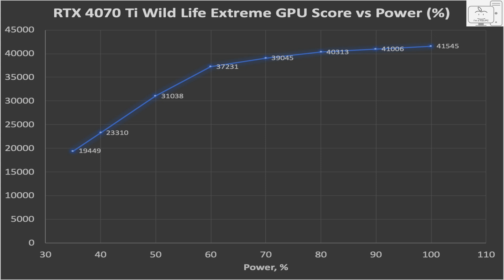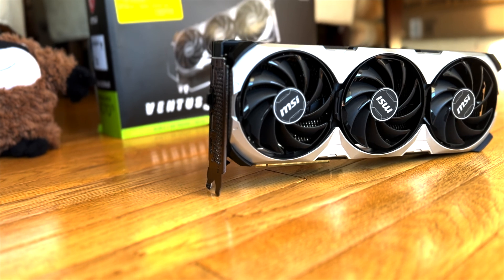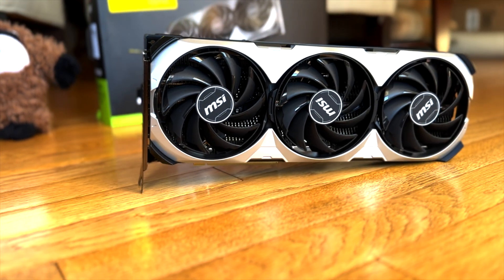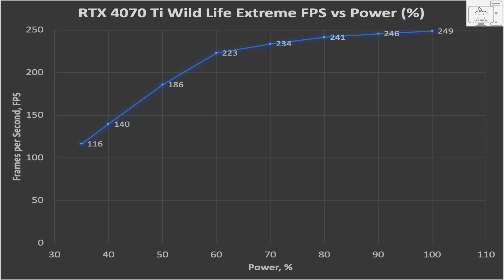You can see that at 100% power limit it has the highest score and slowly falls until 80%, and then falls quicker until 60% power limit. Below 60%, it falls sharply. This GPU is not overclockable as it has limits that would not allow it to set the power limit above 100%. So let's re-plot it using frame rates in FPS versus the power limit. At 100%, it hit an average of 249 FPS. By 80%, it was down only to 241 FPS, and at 70% it fell to 234 FPS. By 60% power limit, the frame rates dropped about 10% to 223 FPS.